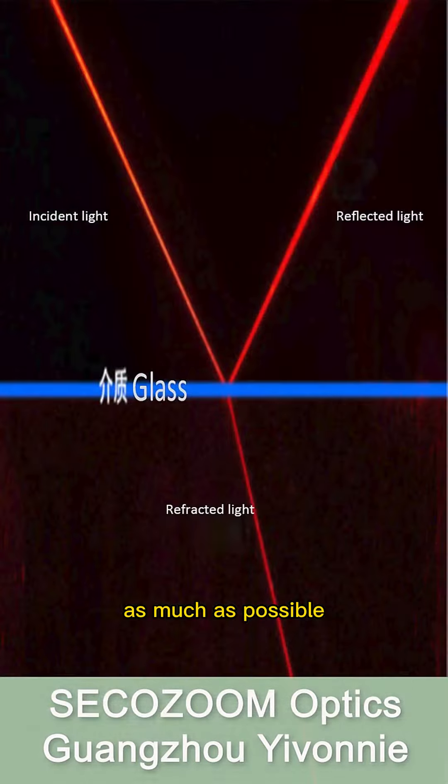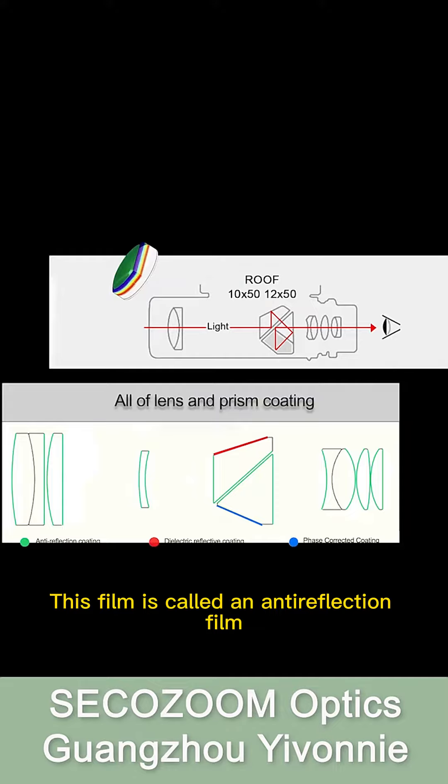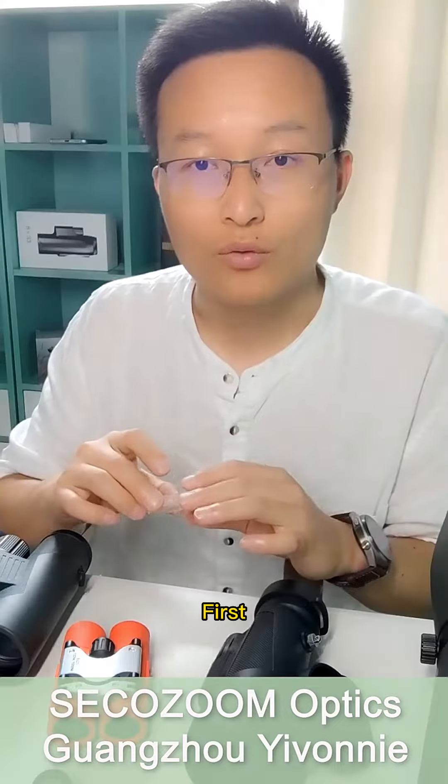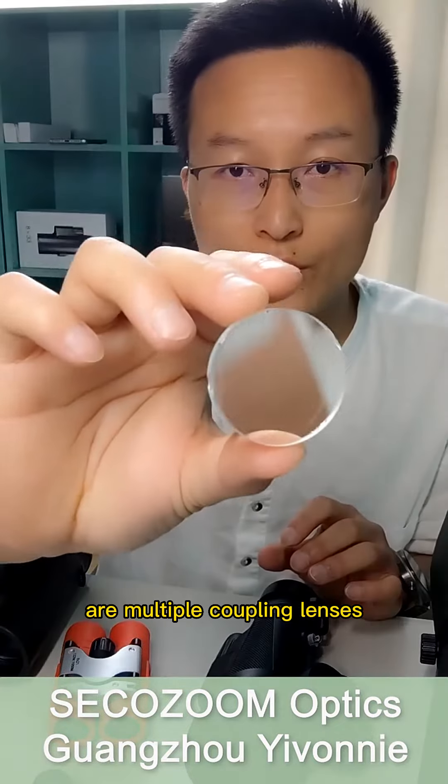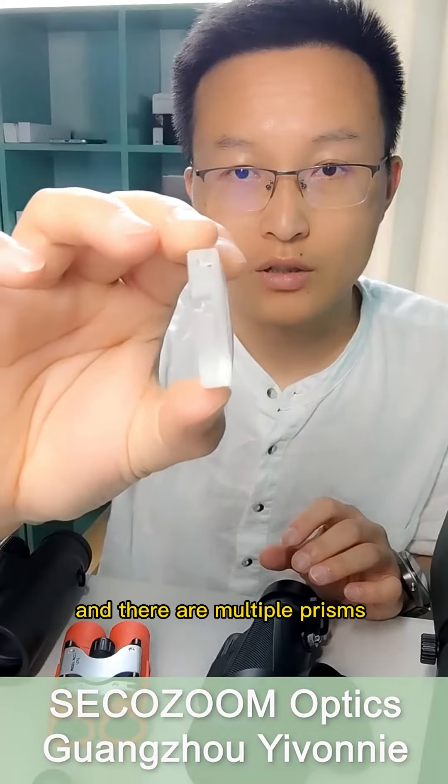We know that light refracts and reflects when it travels through different media. For telescopes, it is necessary to reduce the reflection of light and let the light pass through the lens as much as possible. Therefore, it is necessary to coat the surface of the lens.